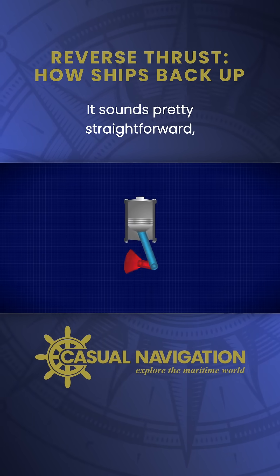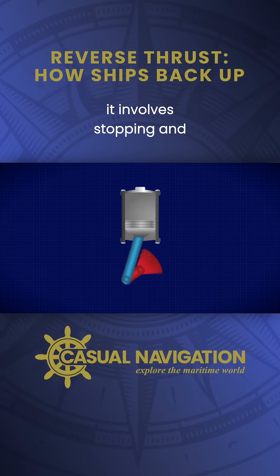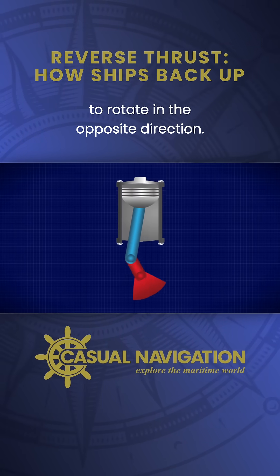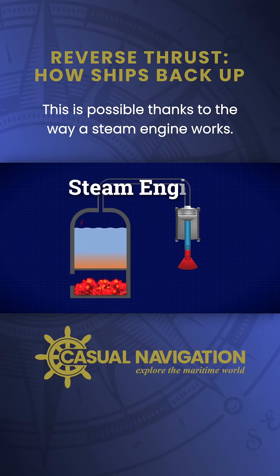It sounds pretty straightforward, but ironically, it involves stopping and restarting the steam engine itself to rotate in the opposite direction. This is possible thanks to the way a steam engine works.